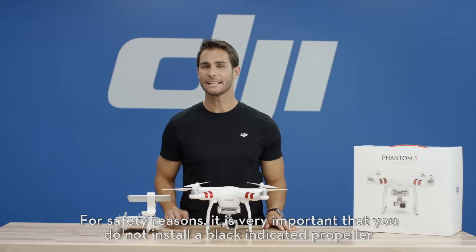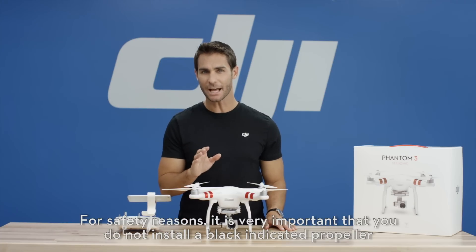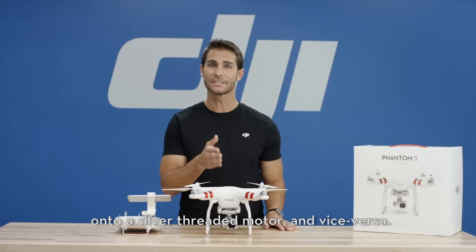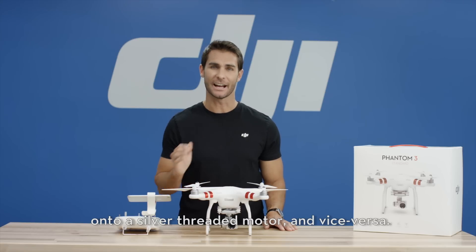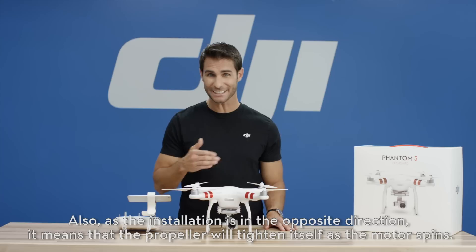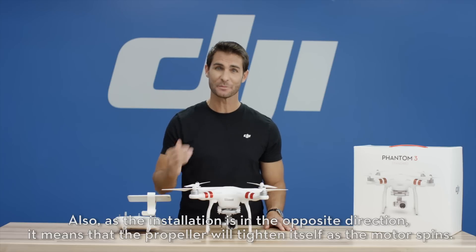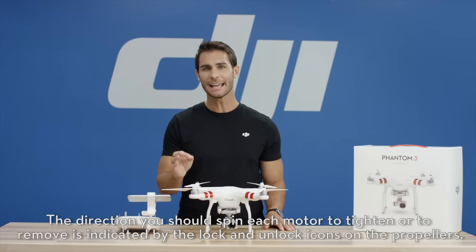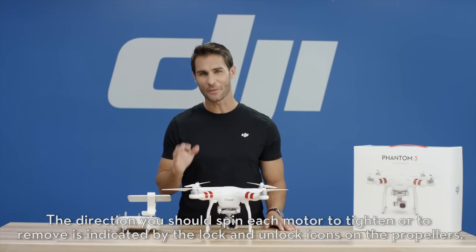For safety reasons, it is very important that you do not install a black indicated propeller onto a silver threaded motor and vice versa. Also, as the installation is in the opposite direction, it means that the propeller will tighten itself as the motor spins. The direction you should spin each motor to tighten or to remove is indicated by the lock and unlock icons on the propellers.